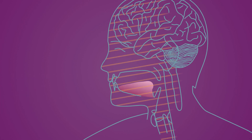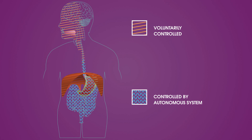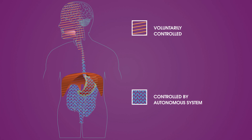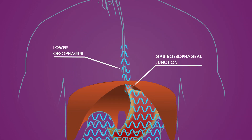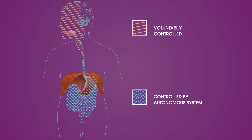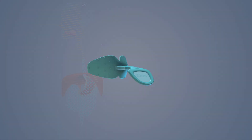The only way to strengthen muscles is through exercise. The problem is that the muscles we need to exercise we can't access at will. No matter how much you want to tense your lower esophagus or your gastroesophageal junction, you can't do this voluntarily. These muscles are controlled solely by unconscious signals from the autonomous system. This is where IQ Oral comes in.